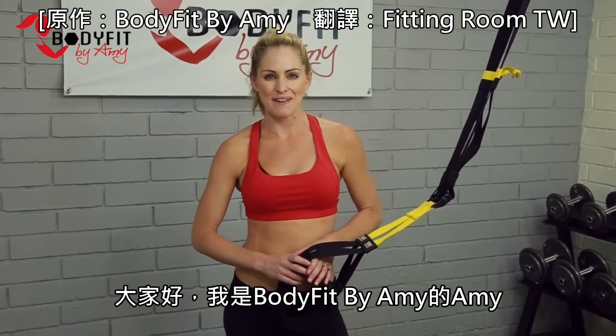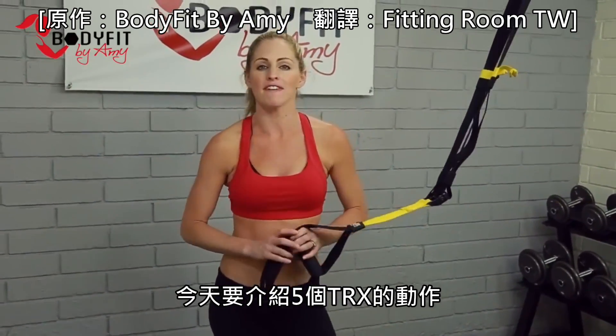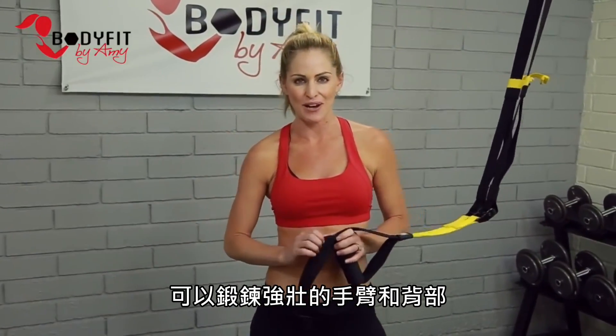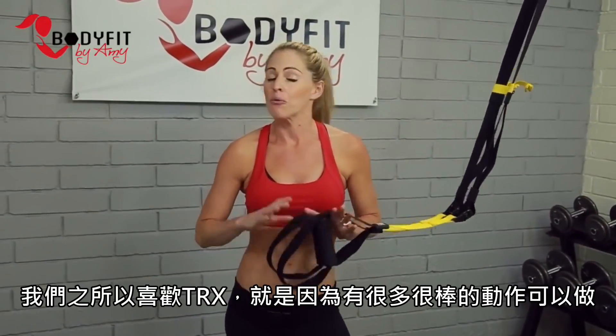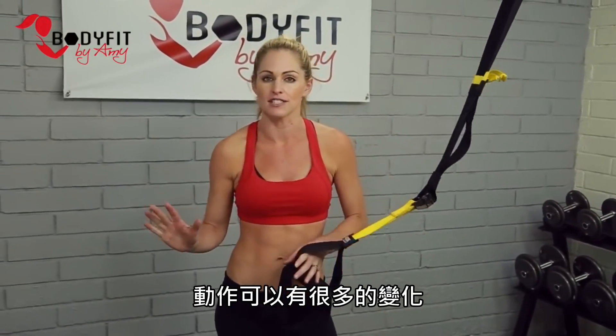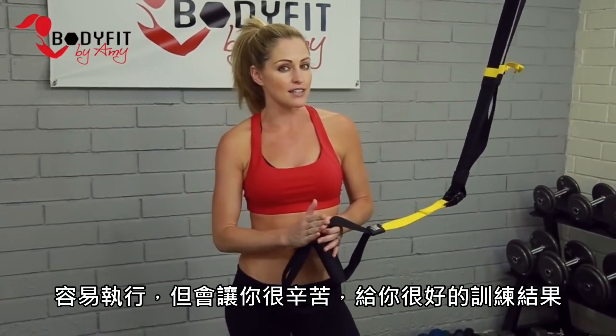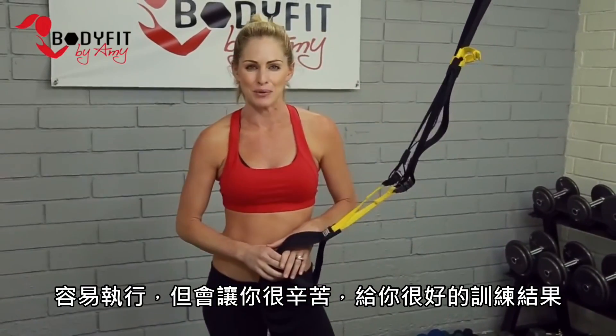Hi everybody, I'm Amy from Body Fit by Amy, and these are my TRX Top 5 Exercises for Strong Arms and Back. There are so many great exercises to do with so many different variations, but I'm going to give you what I think are my Top 5 that are easy to execute but tough on your body to give you great results.